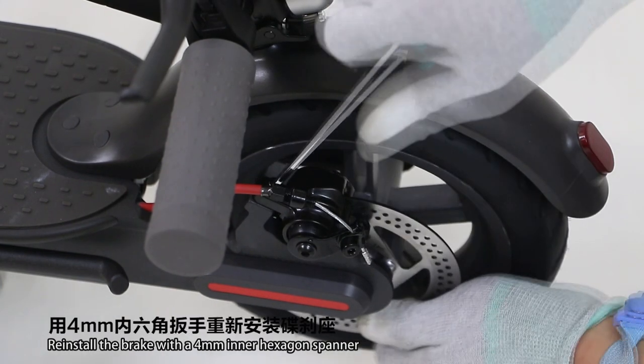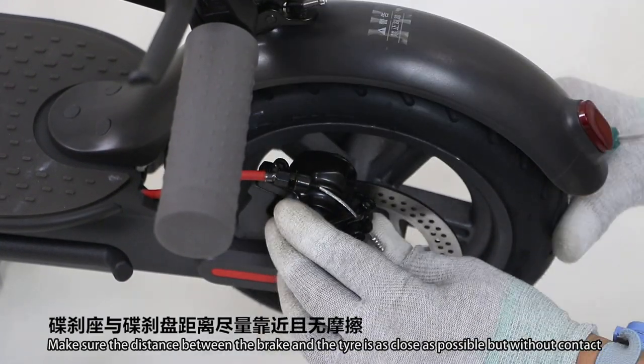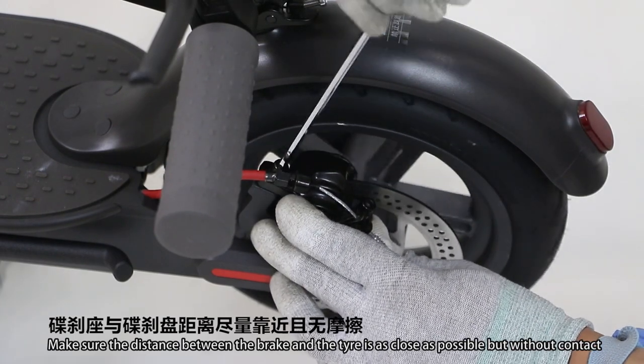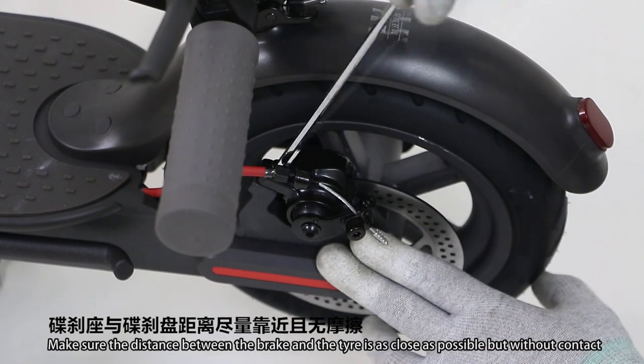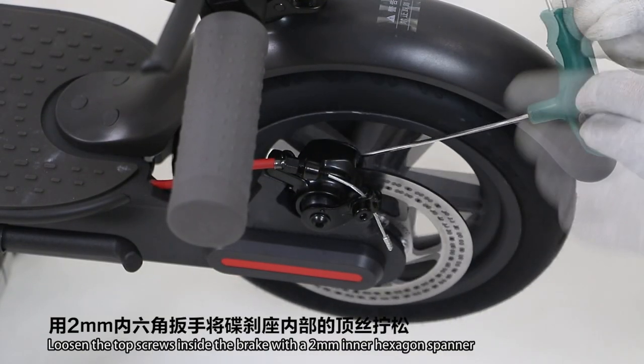Reinstall the brake with a 4mm inner hexagonal spanner. Make sure the distance between the brake and the tire is as close as possible but without any contact. Loosen the top screws inside the brake with a 2mm inner hexagonal spanner.